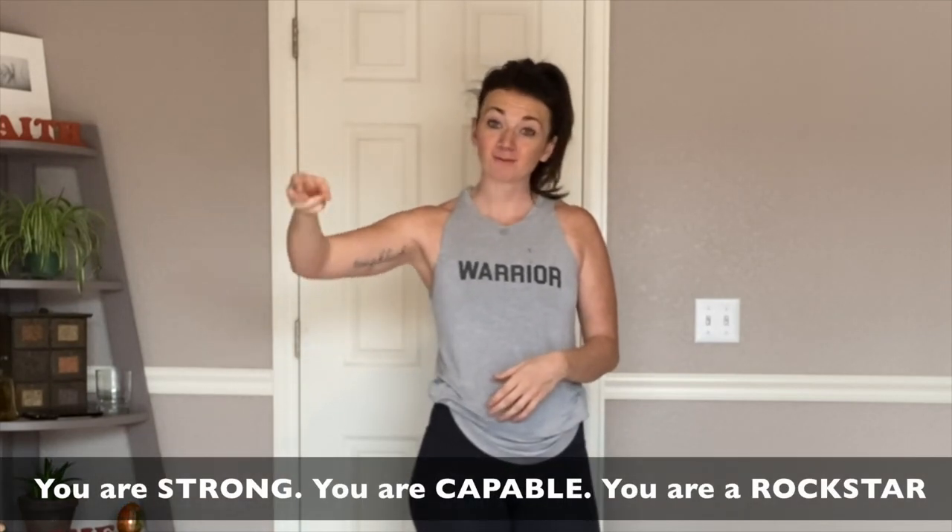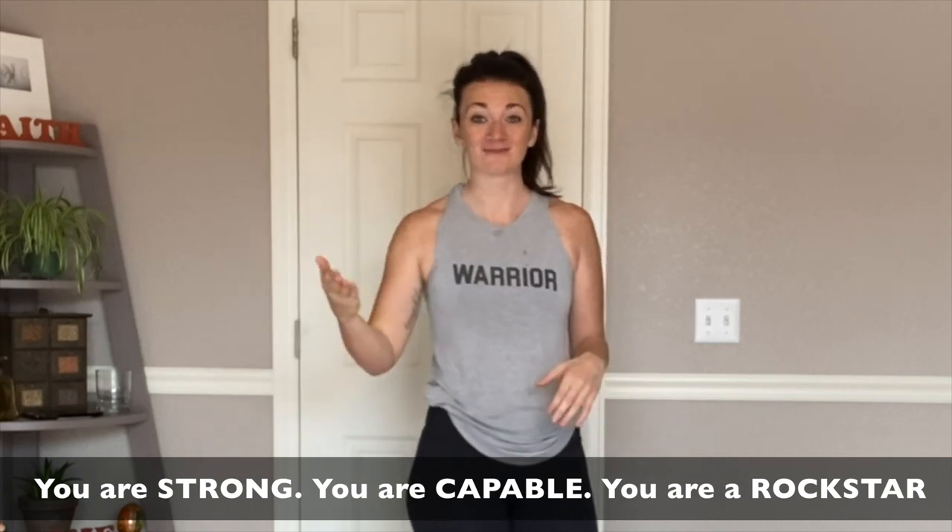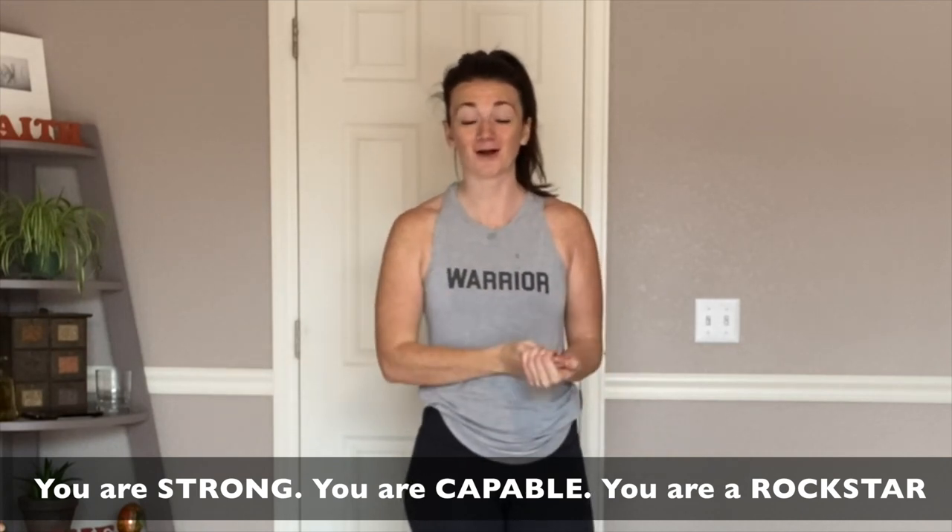That is such a good workout. That was a challenge for me — I don't know if you can see the sweat, but the sweat is real. I love workouts like that that pair strength movements like a pushup or those tricep extensions, but also increase my heart rate and get me sweating. Thank you for showing up and working hard. Tell yourself you're strong, you're capable, and you're a rock star — because you're all of those things. Let me know what your favorite move was, what the most challenging move was for you. I'll see you next time.